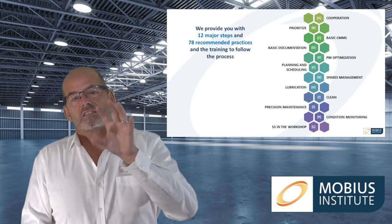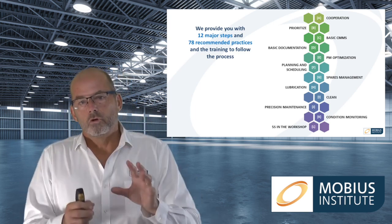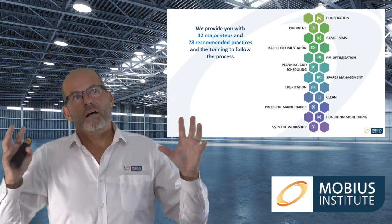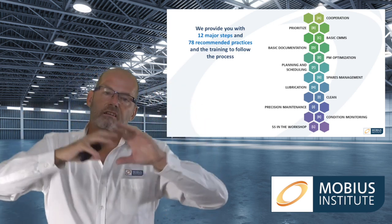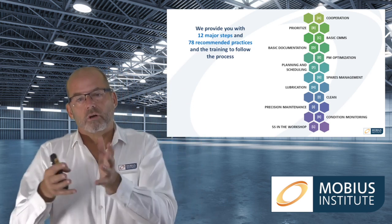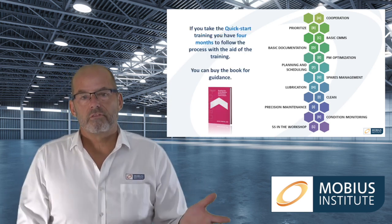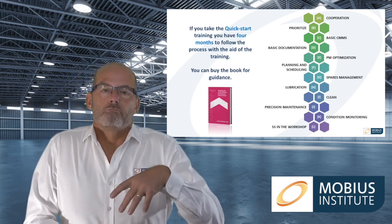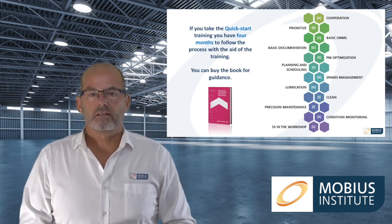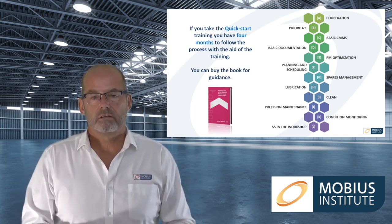You've got the 12 steps and 78 recommended practices, all the training that helps you understand the background and the philosophy, and then videos on the 12 steps and the 78 recommended practices. You can also buy the book — 'Breaking Out of the Reactive Maintenance Cycle of Doom' — which describes all of this and the 12 steps and recommended practices.